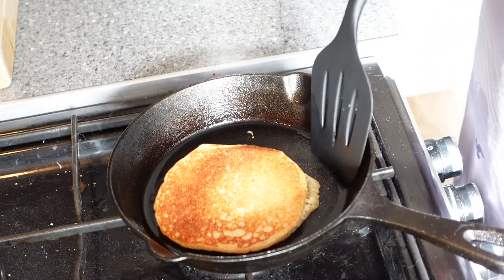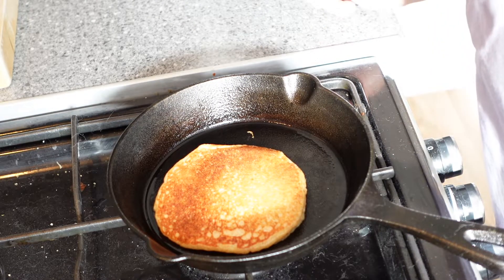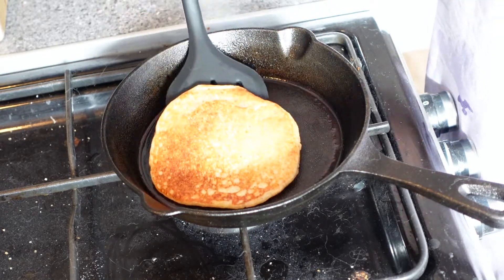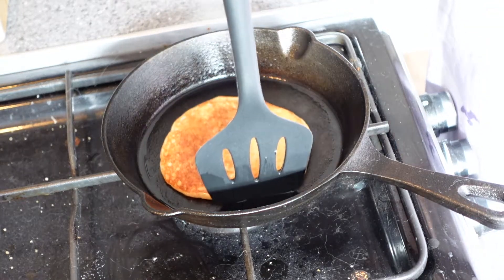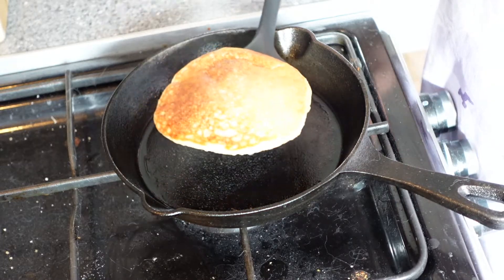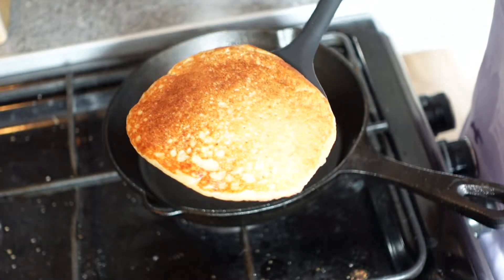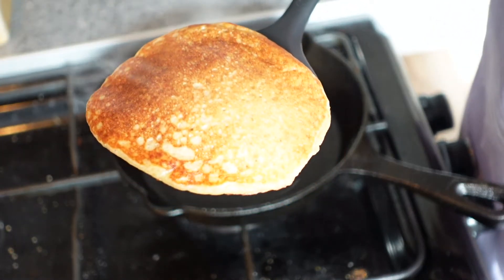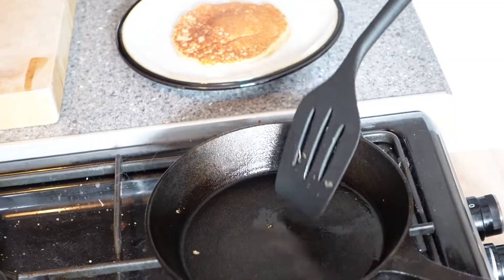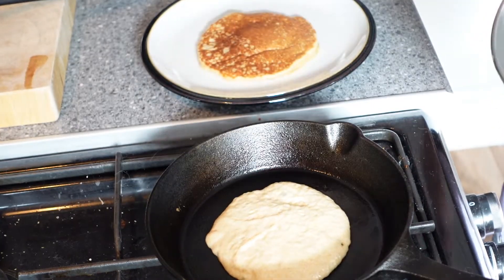Again, if you get any pancake mixture outside the circle, that's fine, you can just pull it back in with your spatula. Wait 30 seconds for the other side to cook and then have a look at the underside of the pancake. If it looks done, then you can pull it off the pan and pop it onto a side plate you have ready. Here's the golden brown colour that you're looking for. Redistribute the oil in the pan so it's evenly spread and then you're ready to cook your next pancake.